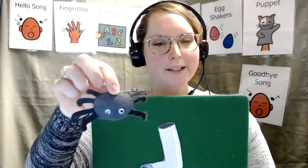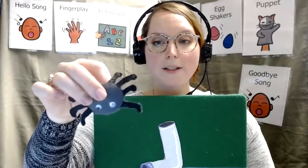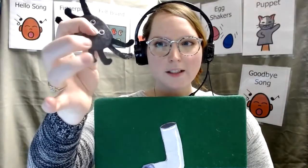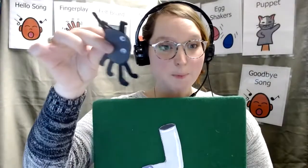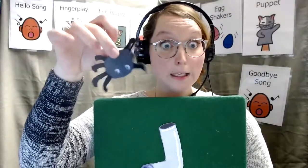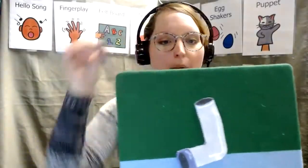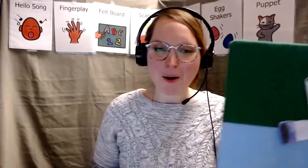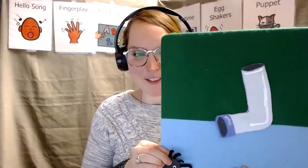How do you know if a bug is a spider? A clue is how many legs? One, two, three, four, five, six, seven, eight. Spiders always have eight legs. Where regular bugs maybe only have six? All right. Let's sing our spider song. Ready?